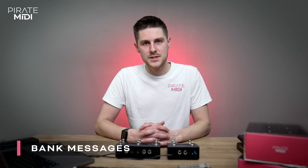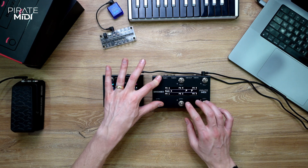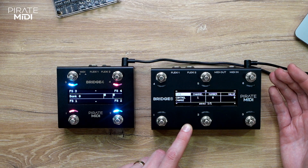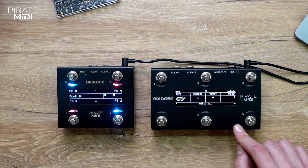The other type of message is a bank message. A bank message is sent when you enter that bank, so when you're changing banks you might want to send out some MIDI commands to put your gear into a default state for that set. Let's add some bank messages for bank zero — go to bank messages and it's exactly the same as the other types. You can add all the different kinds of messages here, smart messages included. When you enter this bank, a control change on channel 1, number 0, value 0 will be sent to all the MIDI outputs by default — you can make that do whatever you like.